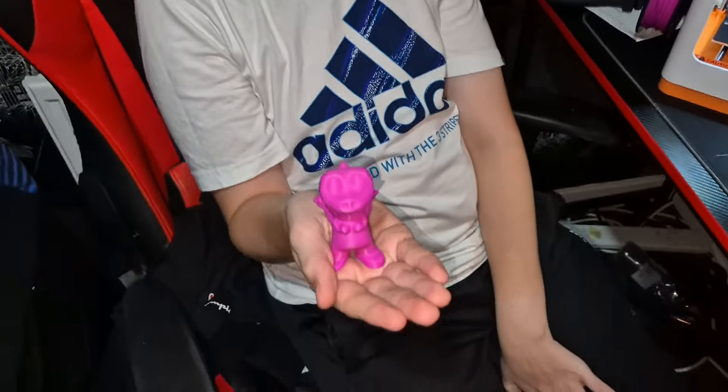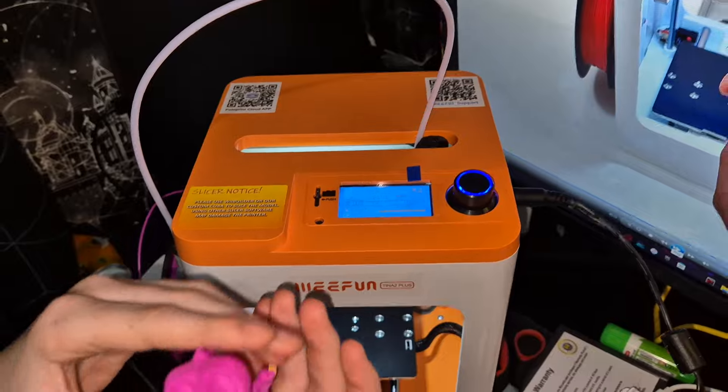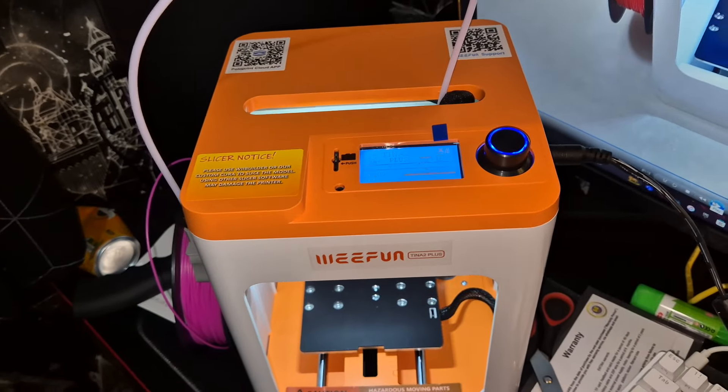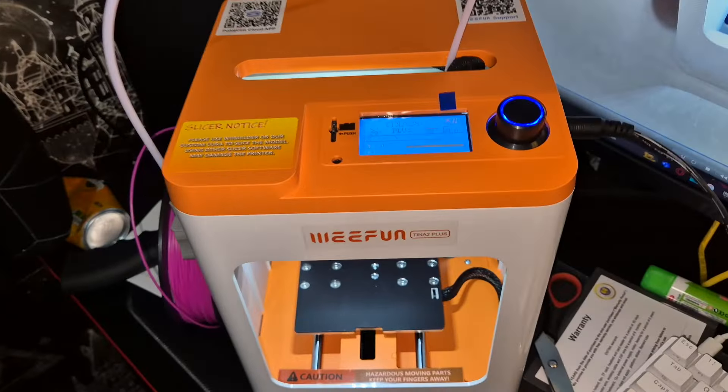What do you think Liam? Thumbs up? Definitely recommend it. So there you go guys, if this is something that you're looking for, then go ahead and click the link in the description. Grab yours for a decent price too. There we have it — 3D printing doesn't have to be complicated or too expensive. It can be fun and easy. Thanks for watching.